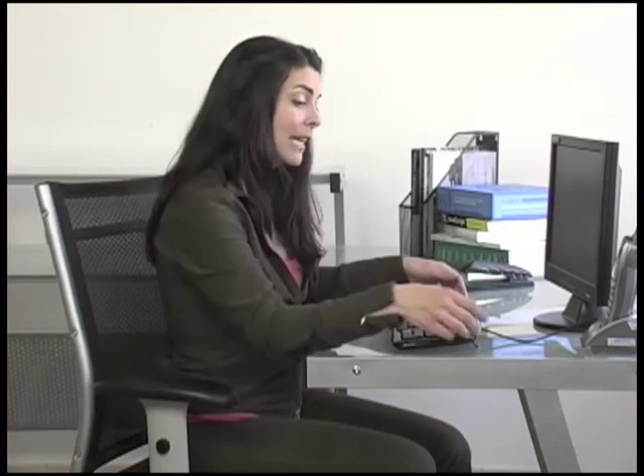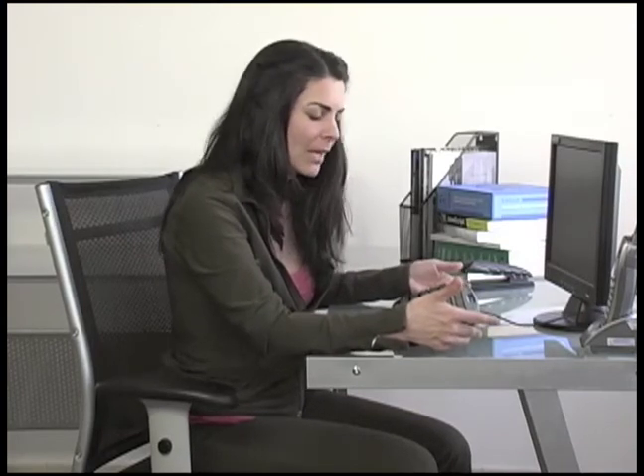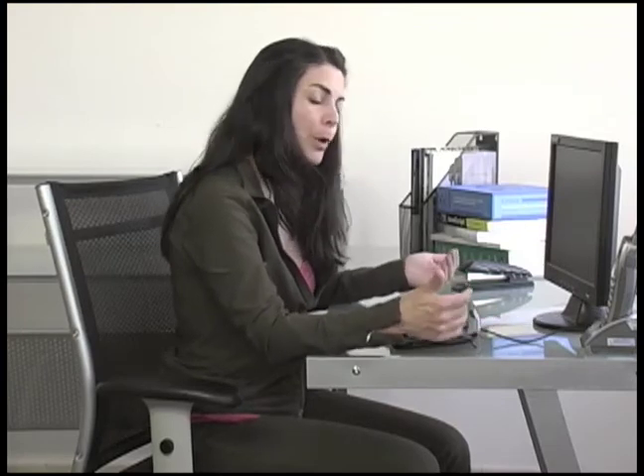Hi, I'm Chantal Donnelly. I'm a physical therapist and owner of Body Insight. A lot of keyboards nowadays have this feature where you can prop up the back end of the keyboard. I don't recommend using this feature. The reason why is that if the keyboard's propped up on the back,